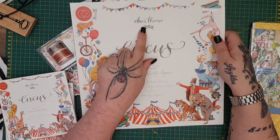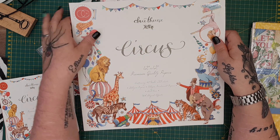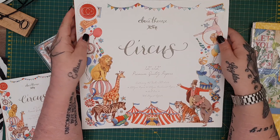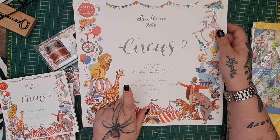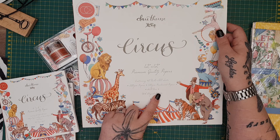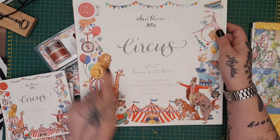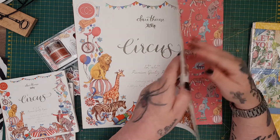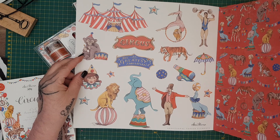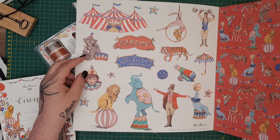So in this you get the 12 by 12 — it's by Claire Therese, it's Craft Consortium — and it's absolutely gorgeous. It contains 40 double-sided sheets, 200 GSM papers and 150 GSM pearlescent papers. Even the cover you could cut away and use, and on the inside you also get the cut-aparts and additional topper elements.